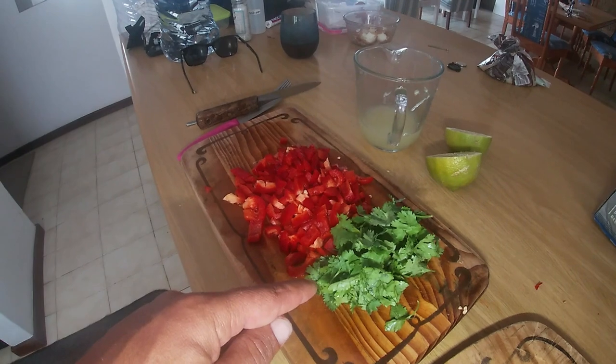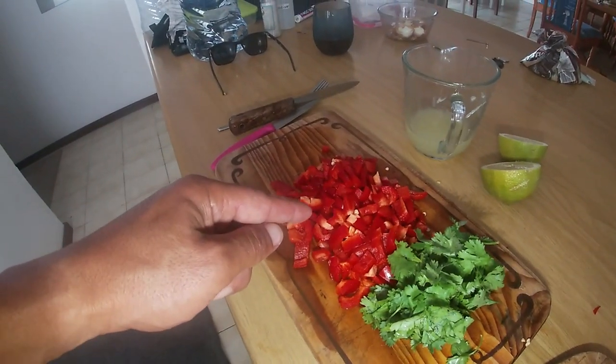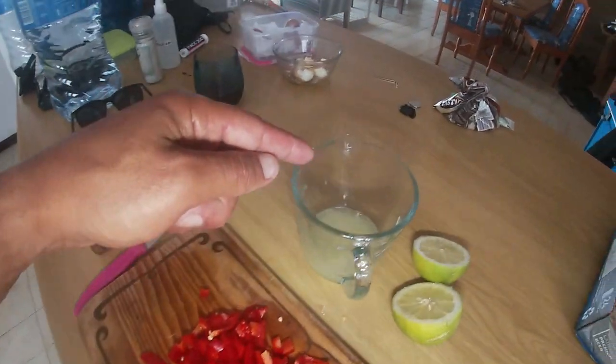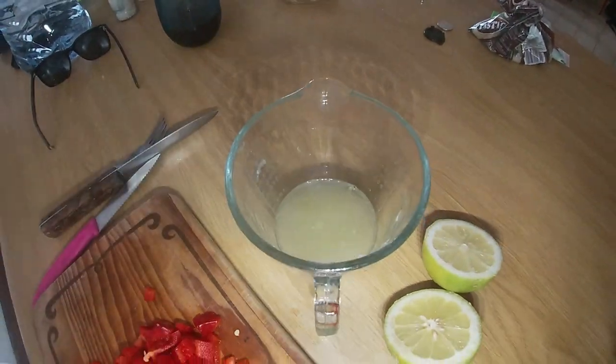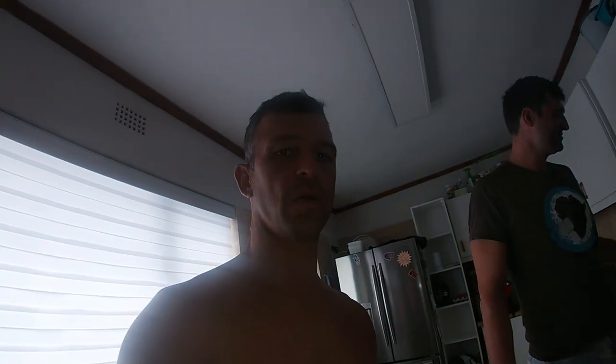It's like a chili sauce for the ceviche. So we've got coriander, and pepper, and lemon juice - keep it easy. Next we're going to fillet the fish; that's our next step, we're going to fillet the bonito.